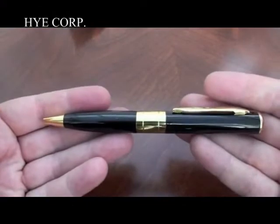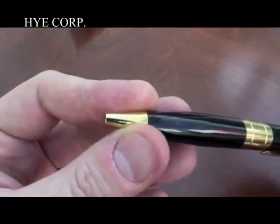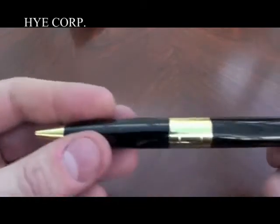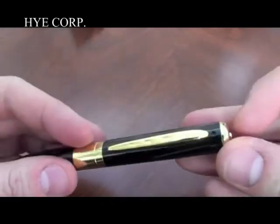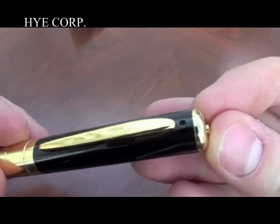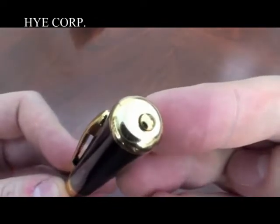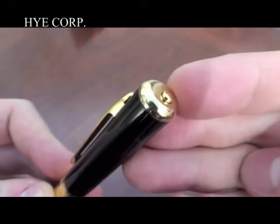I'll just bypass the instructions and talk you through the different features of the pen. Yes, it is really a pen — there is a biro in there that will come out when you twist it. At this end is the camera lens, just above the clip, that points outwards when the pen is put inside a breast pocket. At the top is the one button that operates all the functions of the camera.